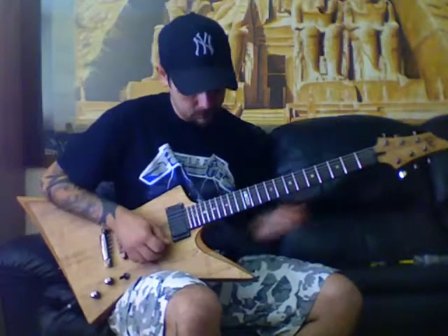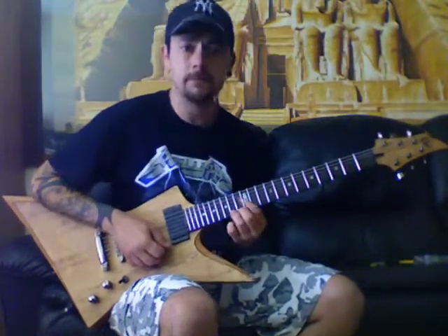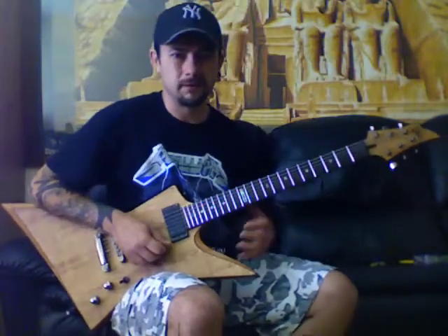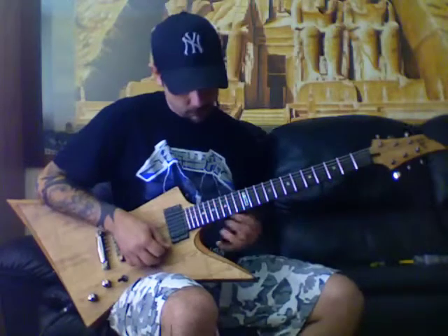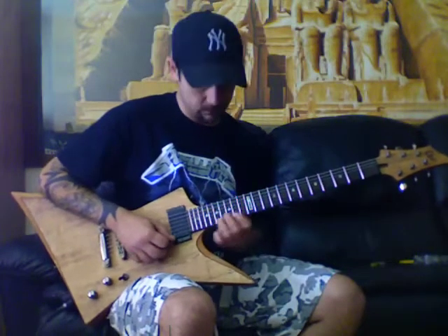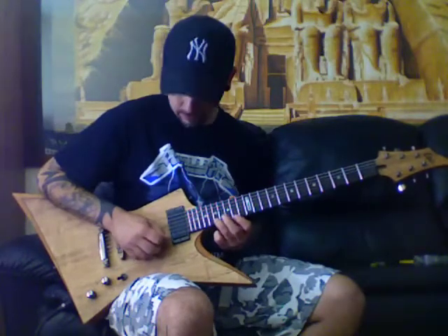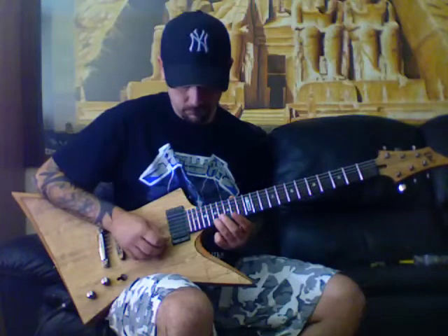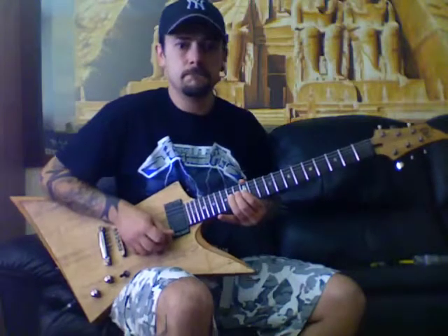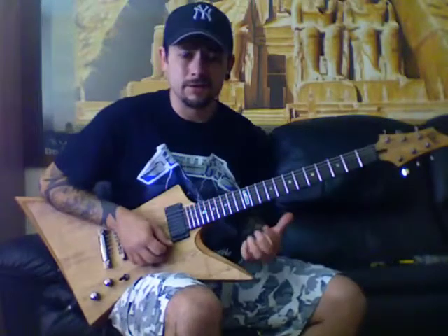I bent the 15th up to the 17th — a whole step. You can also bend the 14th up to the 15th. You can also do a minor third bend, which is three frets — it really does cut into your fingers. If I bend the 14th, the pitch will be the 17th, which is an A note. So I'm bending an F sharp to an A, which gives you a minor third. You can then vibrato that, which sounds quite cool.